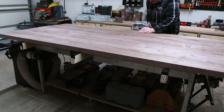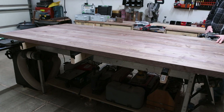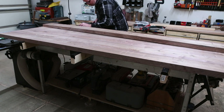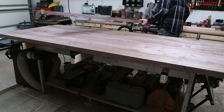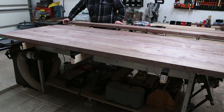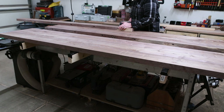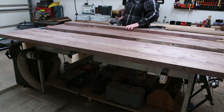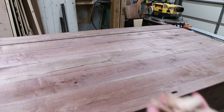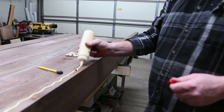Now that everything's milled up and surfaced on all four sides, I need to create some alignment aids to keep everything nice and flat. Luckily a friend of mine owns a domino joiner. A standard biscuit or even a dowel would work, but the domino provides that extra level of strength and alignment. I started with dominoes every 12 inches. On one side I used the standard width slot, and on the opposing side I moved the setting to the medium width — this will provide some wiggle room during assembly.